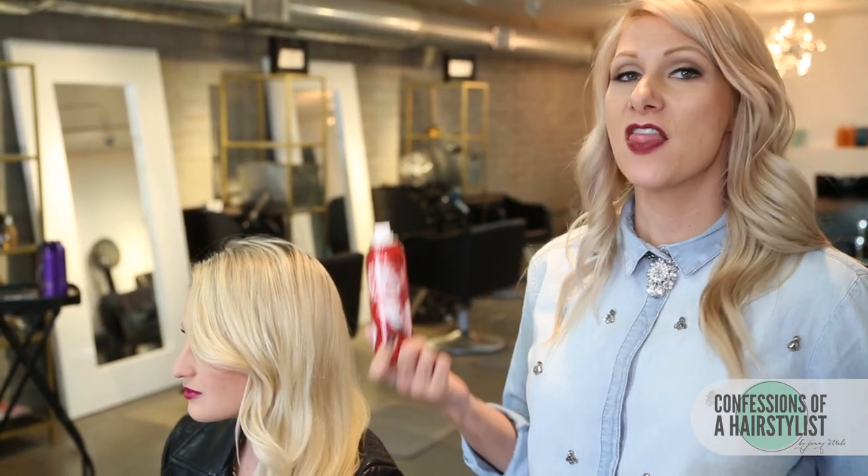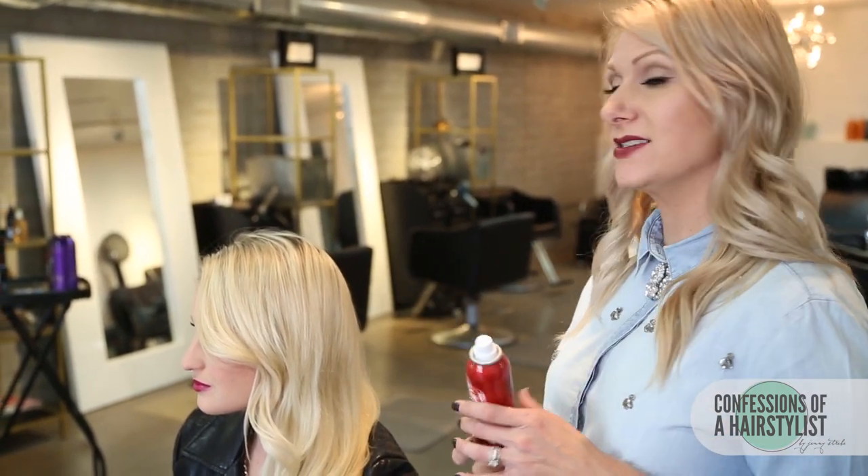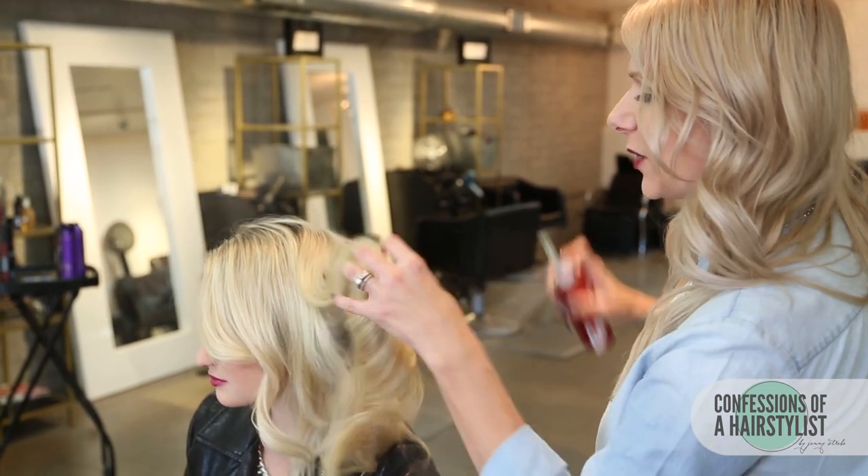Jess's hair is really fine textured, so what we're going to do is bulk up the hair a little bit. We're going to be utilizing the Volumizing Dry Shampoo by Sexy Hair, and I'm simply just going to spray it all over.